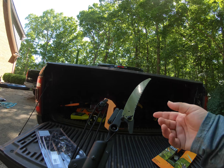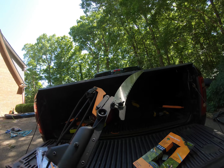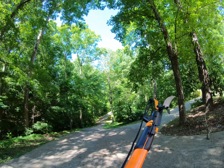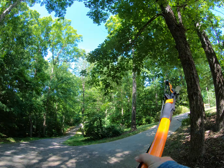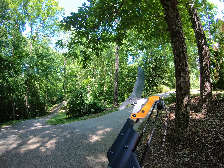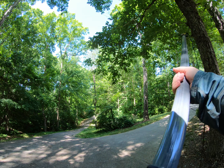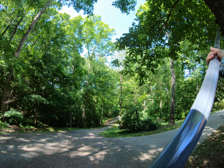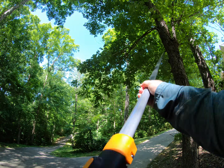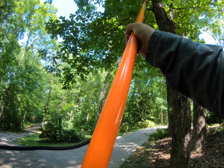It actually works pretty well, especially on smaller limbs, or really if a tree has a smaller base and is not very sturdy — it's really difficult to try to saw that tree. It extends out pretty nice and pretty sturdy, a lot more sturdy than I was expecting, so I'm pretty happy with that. It's kind of tight to pull in, but you've got three sections. If you go too far, there's a red line right there, and if you go past that you've went too far. Click back in there, lock this in place, and then extend your pole — let me get this rope out of the way, I don't want to saw it.